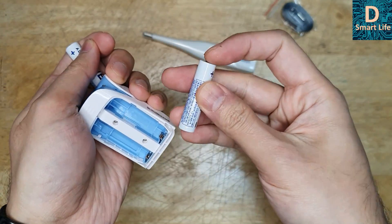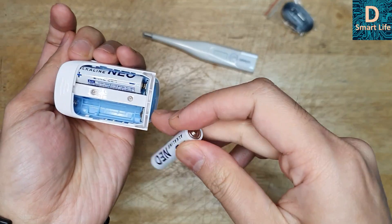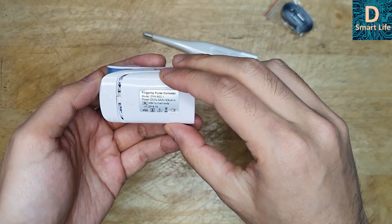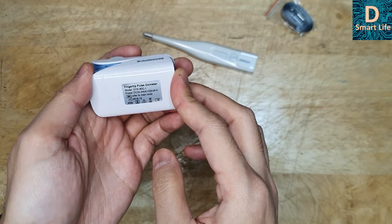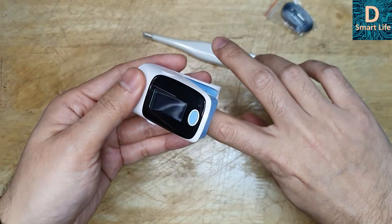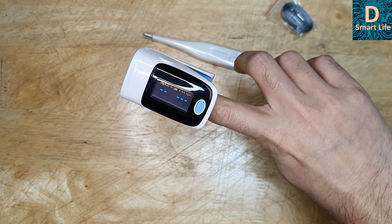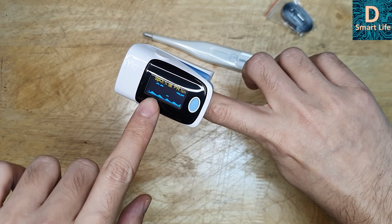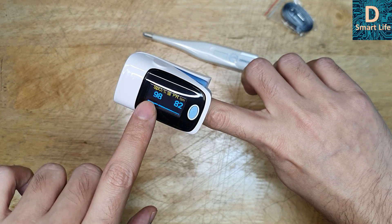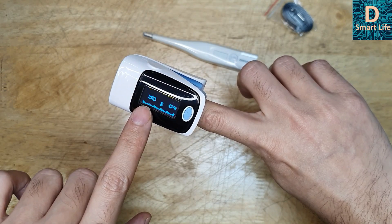So this is plus and minus — be careful. The negative and positive polarity should be correct. I don't know whether it has any reverse polarity protection. Let's plug them in and turn it on. It says 'oximeter' and starts up. This is the oxygen level in my blood — it shows 99%. And this is my pulse, around 80. This is the level we are looking for in the case of coronavirus, COVID-19, or other respiratory diseases like pneumonia.